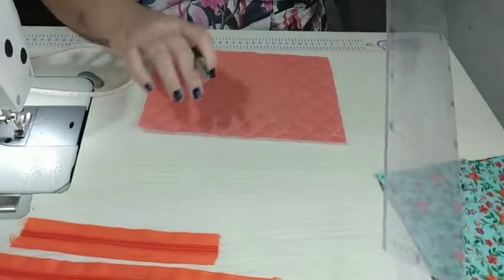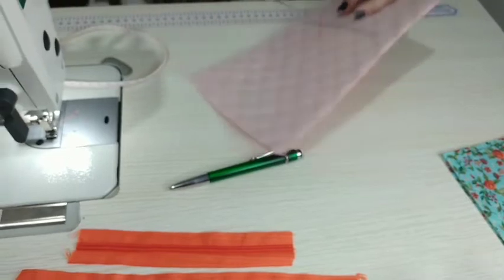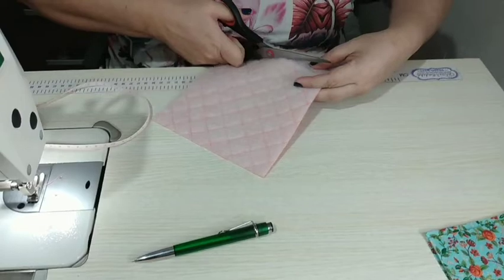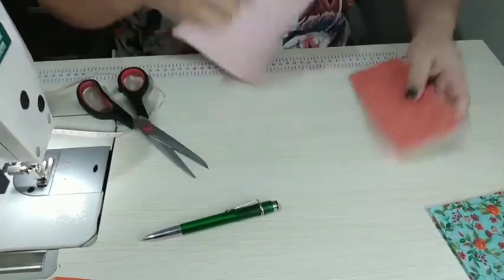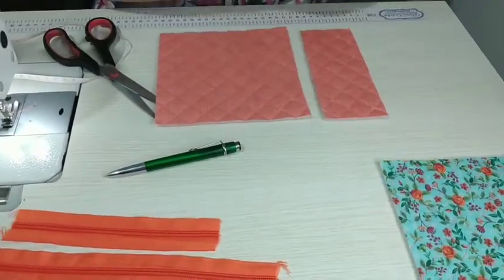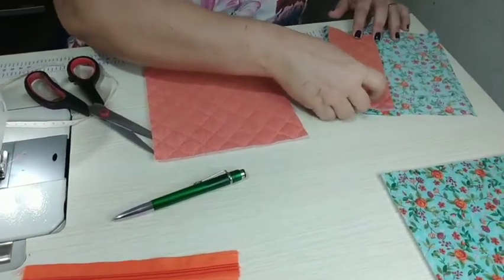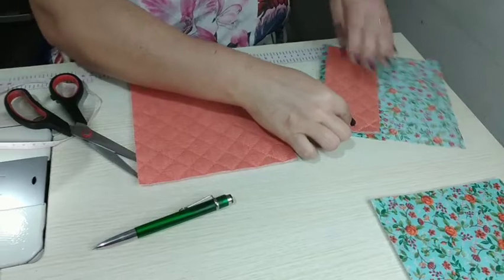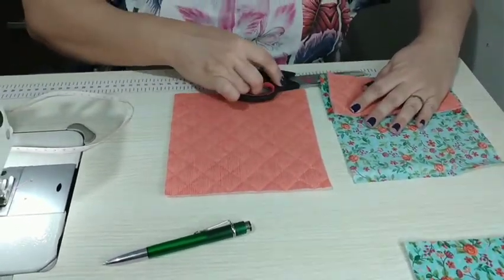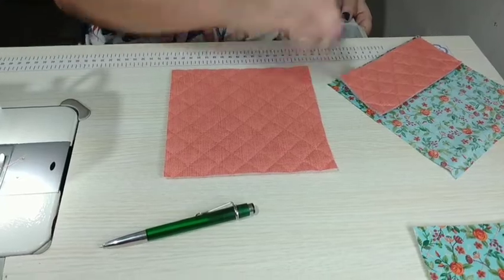Ele ainda vai subir um pouquinho, porque o zíper sempre acaba ocupando um espaço a mais. Vou dividir ele aqui para poder fazer a colocação do nosso zíper. Vou pegar também a parte do forro e cortar também. Como o forro está cortado um pouquinho maior, vejo a medida que eu preciso para a parte de cima e para a parte de baixo. O forro eu sempre gosto de cortar maior para trabalhar com mais segurança.